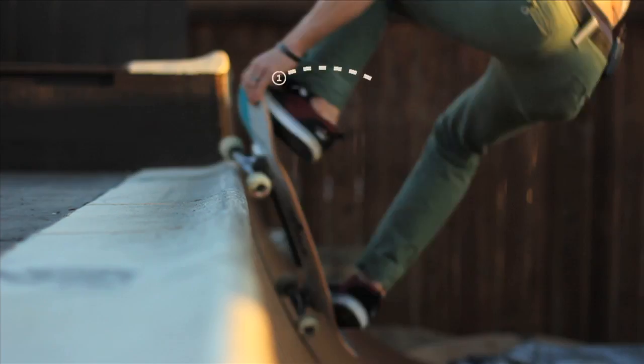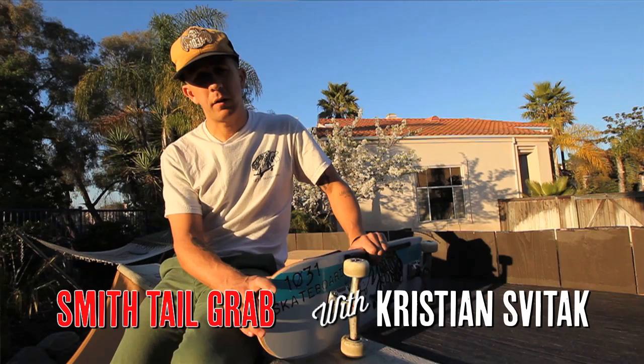Hey, I'm Christian Svitak. I'm here today to show you how to do smith grind tail grabs. So to do smith grind tail grabs, first you want to learn how to do real good smith grinds.